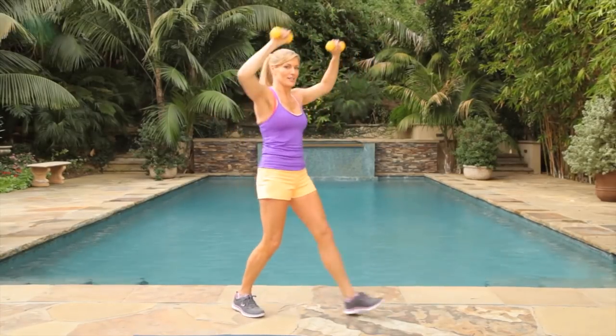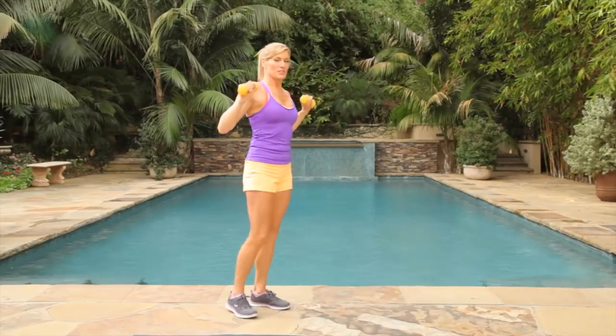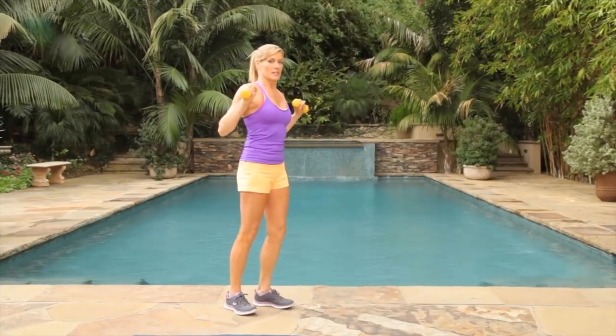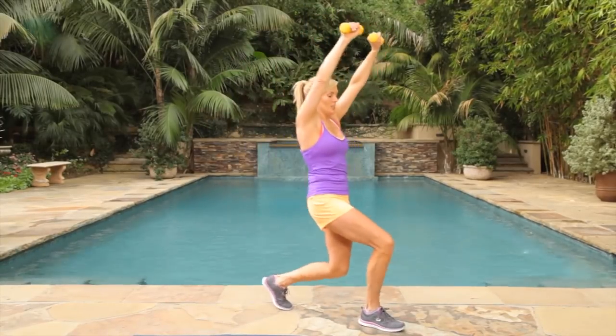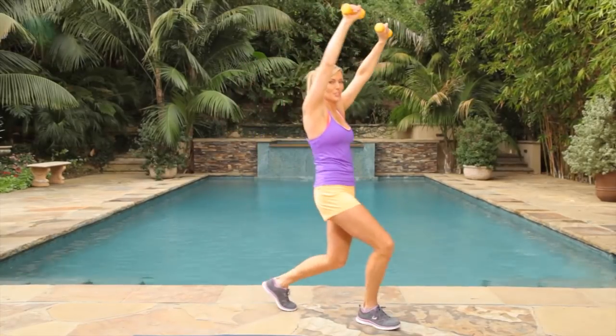It's hard to pull the belly in sometimes, isn't it? Good job. Give me the last three, two, one. Good job.